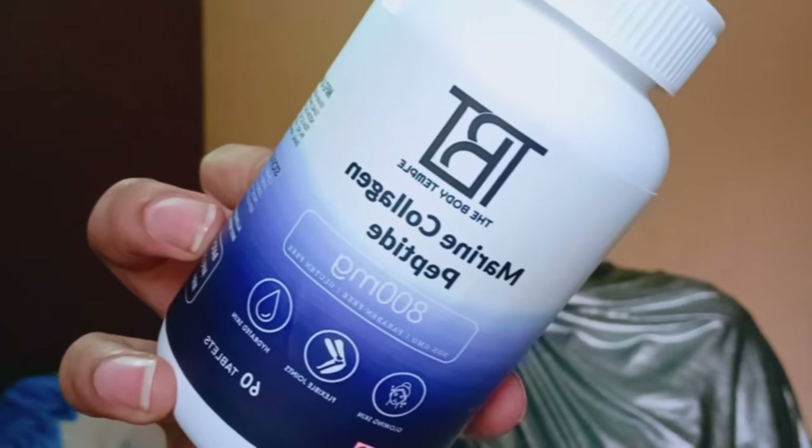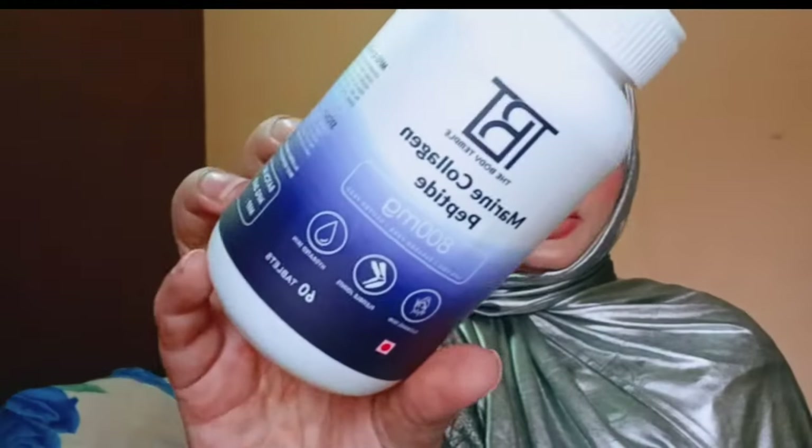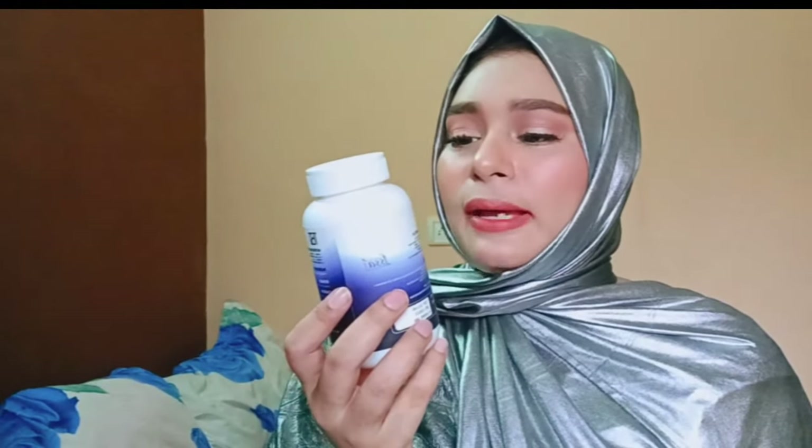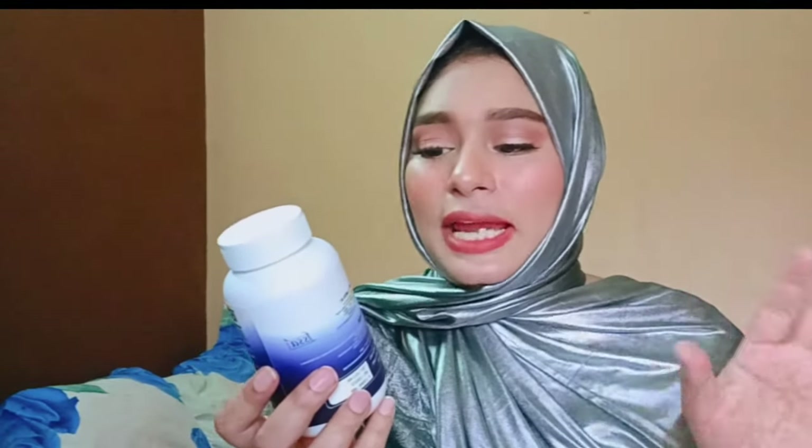If my camera is focusing properly you can read the name as well. This is the bottle I ordered. Let me read what is written on it — it says TVT The Body Temple, Marine Collagen Peptides. Let me explain the meaning of 'marine' — marine means all ocean animals, sea animals like fish, and even including sea plants.